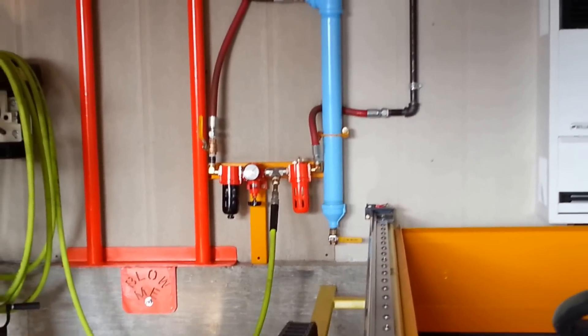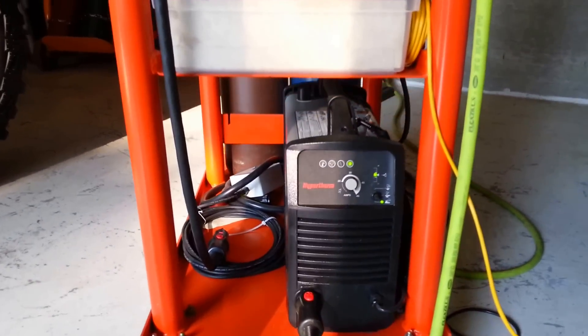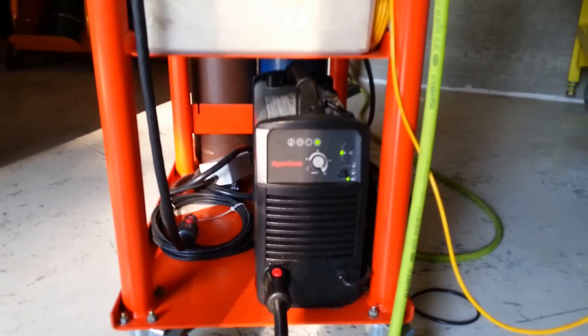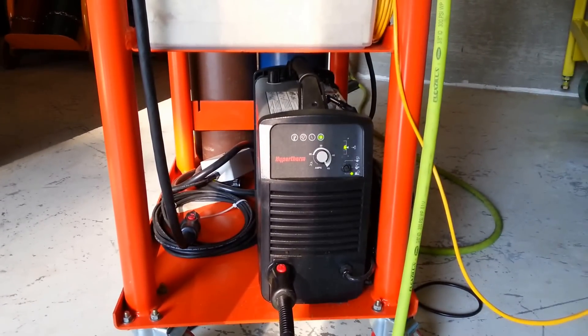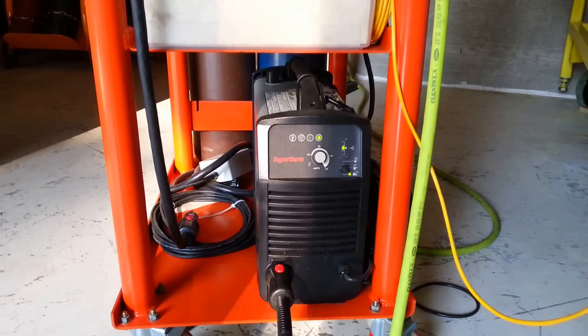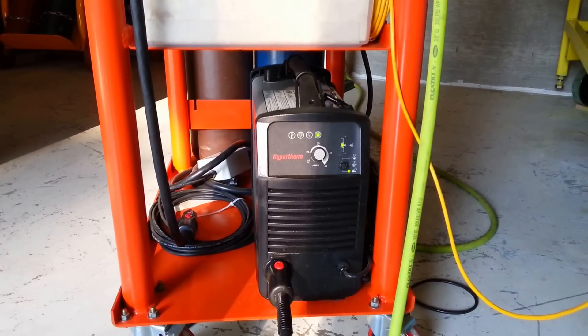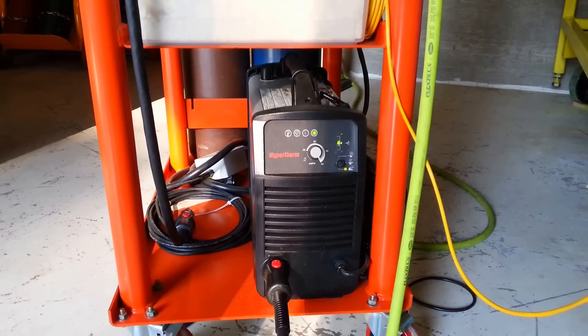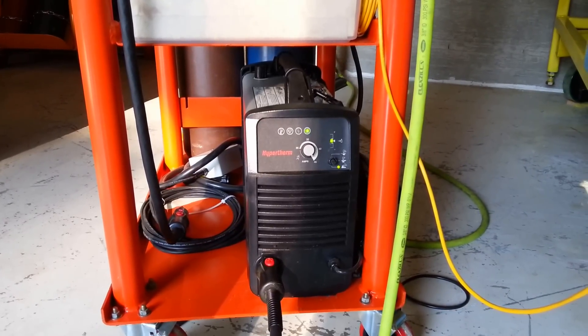From there it travels down the line to the Hypertherm PowerMax 45 plasma cutter right here. All the lights are in the green. I can set the air pressure quite accurately just with a little black knob on the rear left edge top surface of the plasma cutter — you can see it there.